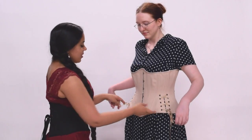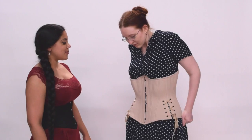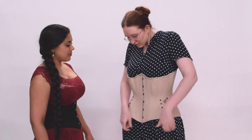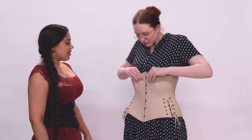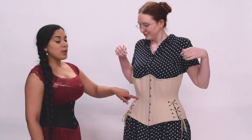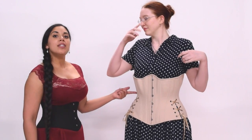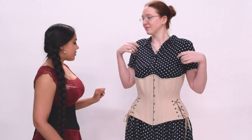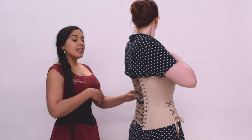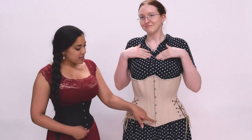Now I'm going to ask Sarah to go ahead and make sure that the corset feels centered on her body. What Sarah's doing is making sure that the waist tape of the corset is also centered on her natural waist, which is underneath her ribcage and above her hip bones. She's also making sure that the top of the bust is centered at her sternum and the bottom of the bust is centered around her pubic bone area.